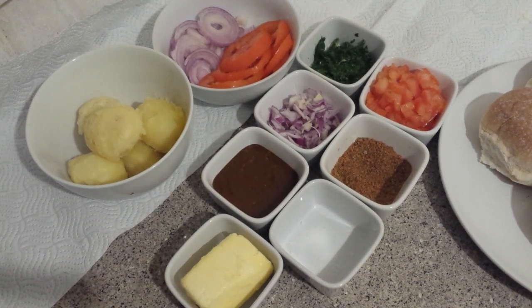Assalamu alaikum, bismillahirrahmanirrahim. Today we are going to make aloo bun kebab, street style. This is a very easy and delicious kebab with chaat pata, and requires very few ingredients.